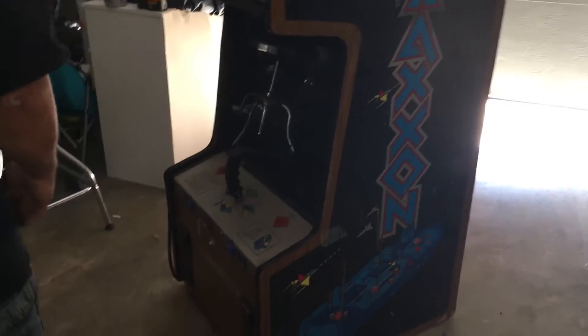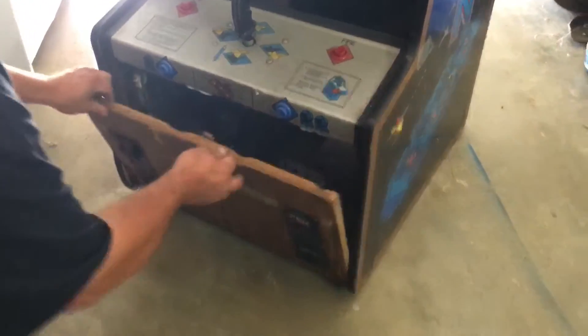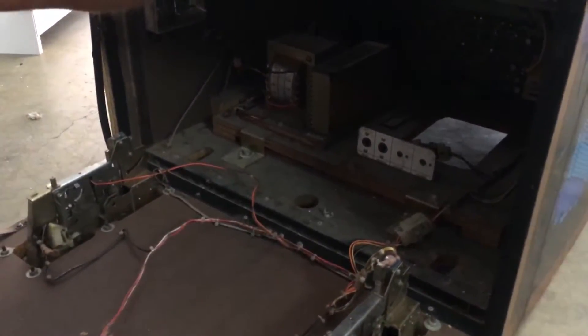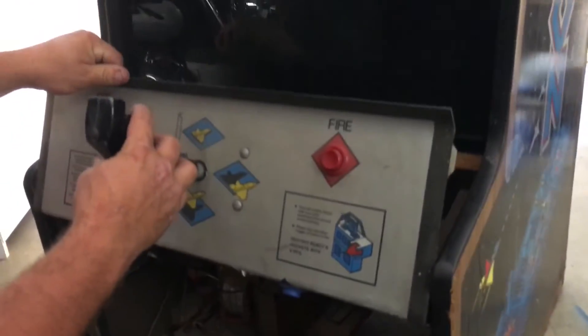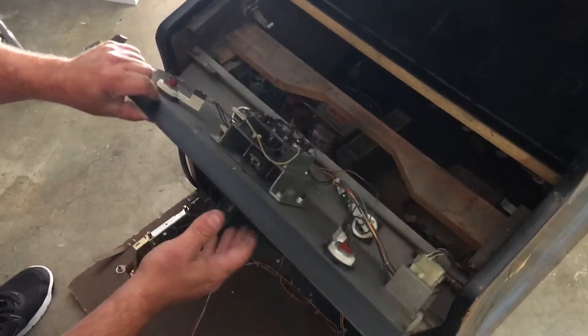If you look inside, some of the coin doors — and I think the power supply is bad. But inside here, I love the joystick on these. They don't get any better than that, and the little red LED light typically would glow.